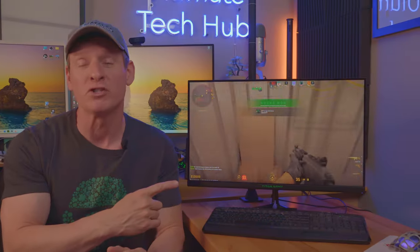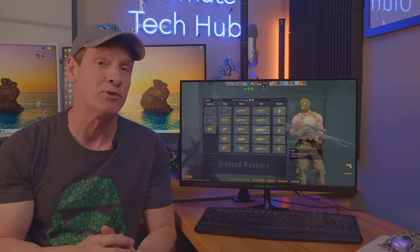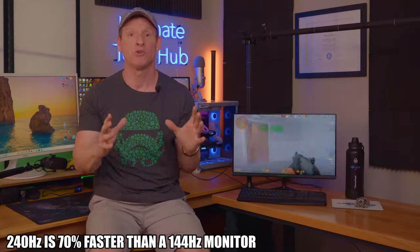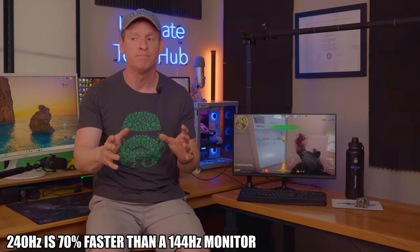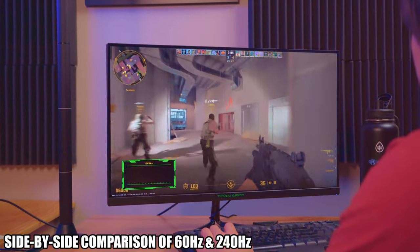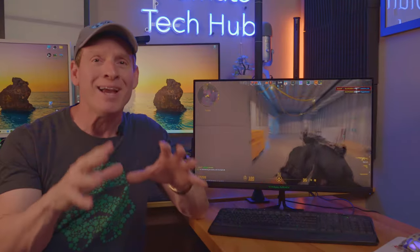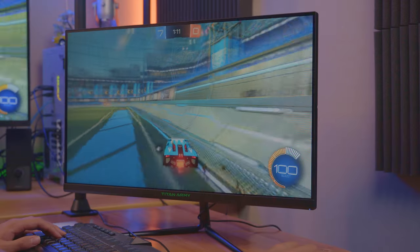In fact, this 240Hz monitor is 4 times faster than my current LG 60Hz monitor, and 70% faster than a 144Hz monitor. So later in this video, we're going to do a side-by-side comparison of the differences and the speeds. But the craziest part about this monitor upgrade is the price.